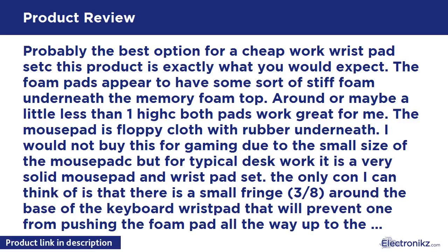Probably the best option for a cheap work wrist pad set. This product is exactly what you would expect. The foam pads appear to have some sort of stiff foam underneath the memory foam top — around or maybe a little less than one inch high. Both pads work great for me. The mouse pad is floppy cloth with rubber underneath. I would not buy this for gaming due to the small size of the mouse pad, but for typical desk work it is a very solid mouse pad and wrist pad set.